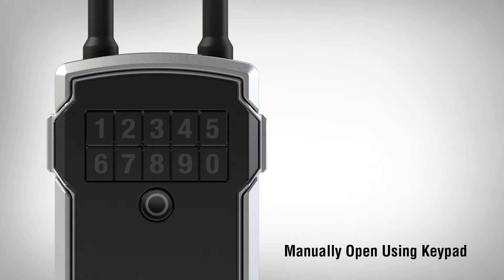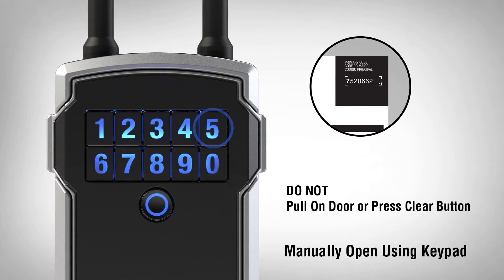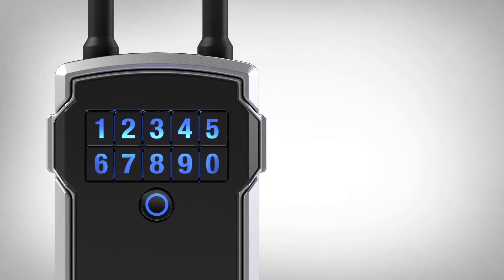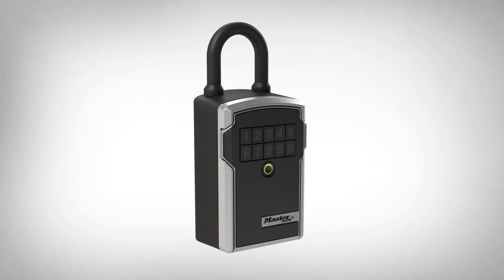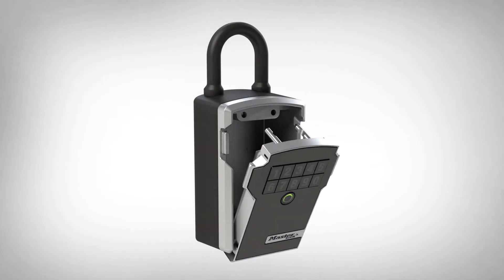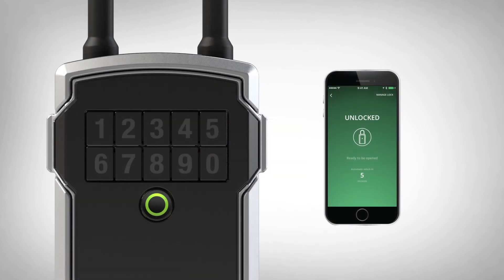To manually open your lockbox using the keypad, enter the primary code located in the upper right corner of the instruction sheet. Once the code is entered, the lockbox will light green. Open the door by pulling the tabs of the door out. You will have five seconds to open the lockbox. If not opened, the lockbox will re-lock.